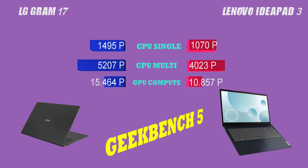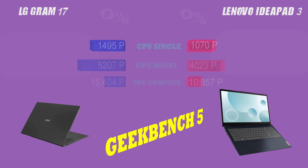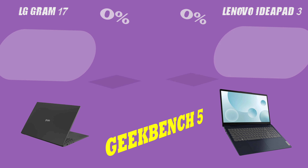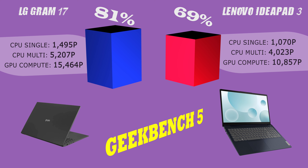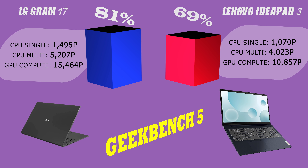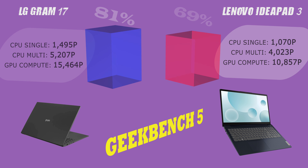It's important to note that not all users will need or use all these features, so it's important to evaluate your own needs and preferences before making a decision.